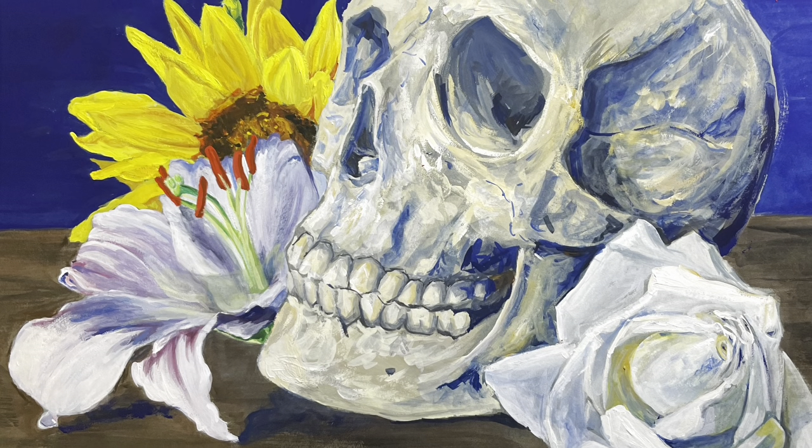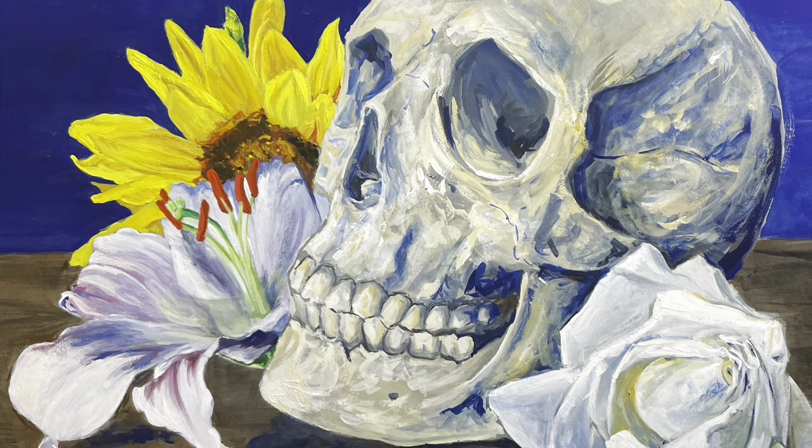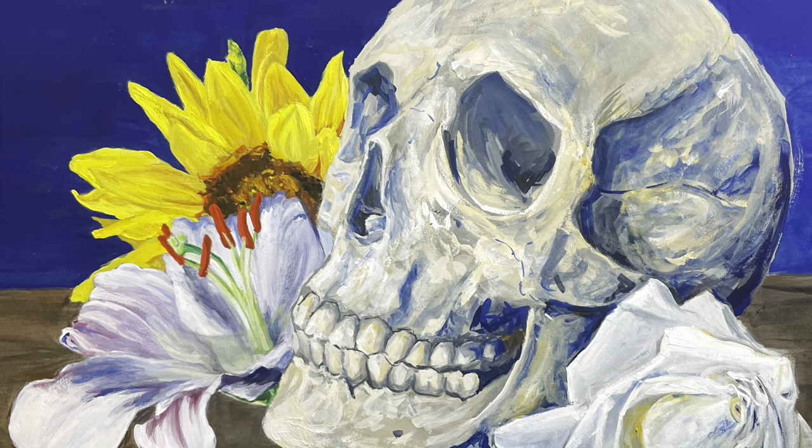Hello, everyone. Let's do a review of Turner Acrylic Gouache today. It's one of my favorite paints, and I thought while I'm talking about it, I can do this demonstration of the skull painting.